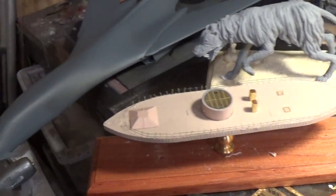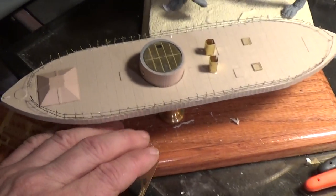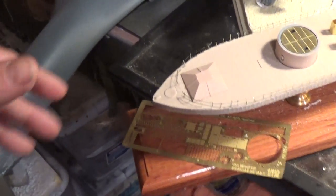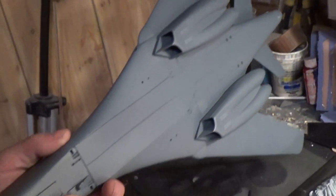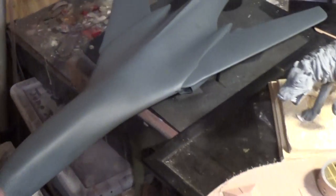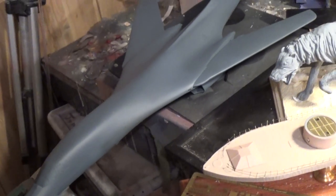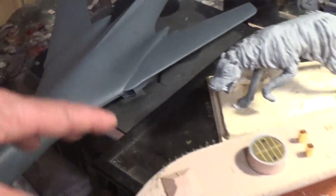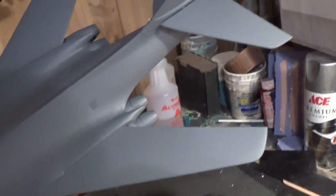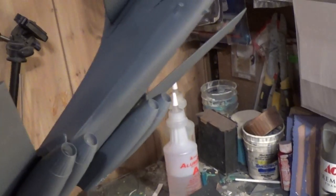The B1 - it may look like it's in primer but it's actually in dark gray, whatever the Air Force color is for the B1s. I got it all sanded, got it all panned top and bottom base coat. Then I'm going to go in and shade it - that's my way of shading an airplane - to give it some definition, some character, and break up the monotony of the gray. After that I can shoot it with clear coat and put some decals on.